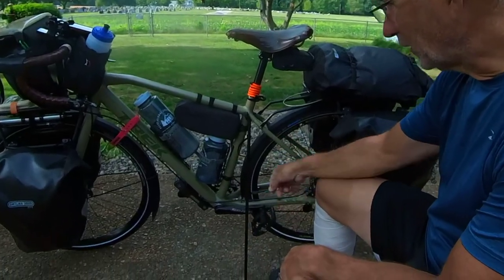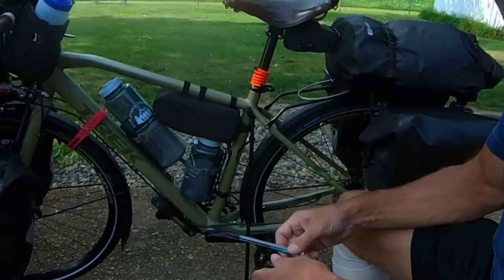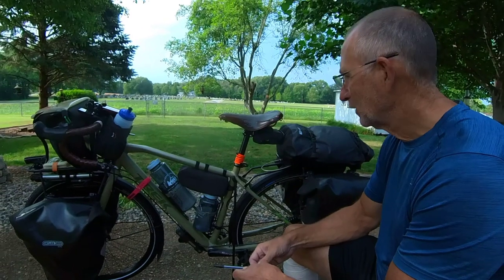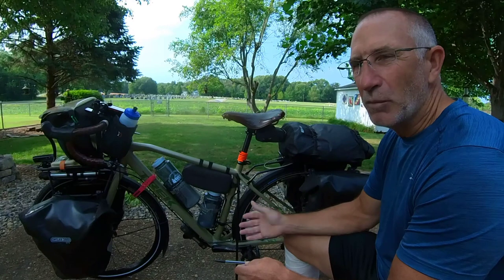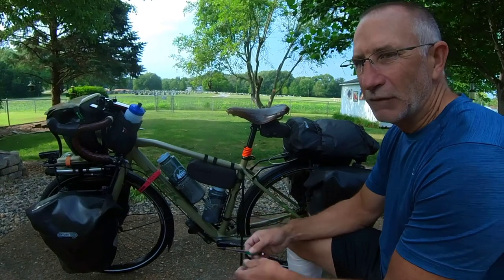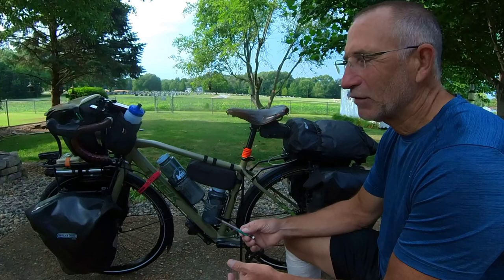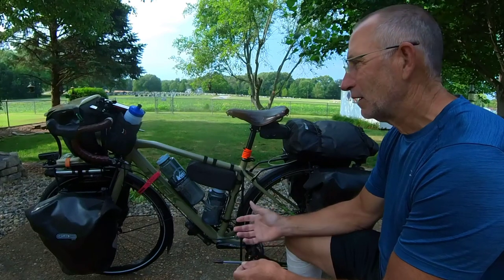Something else that made things better compared to last year: I got what's called a click stand. It's kind of like a kickstand, but not in the traditional sense. I had originally thought about buying one before the Trans Am and talked myself out of it. What I found was that when we stopped somewhere with no place to lean the bike, I'd have to lay the bike on the ground, which I didn't like.